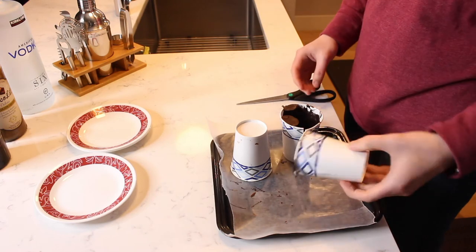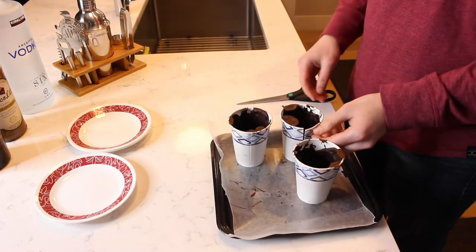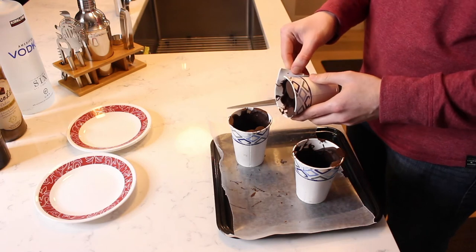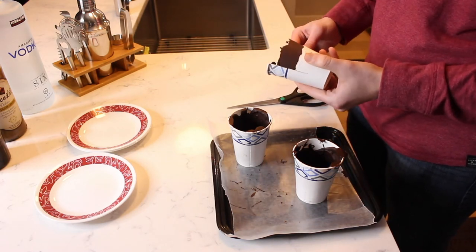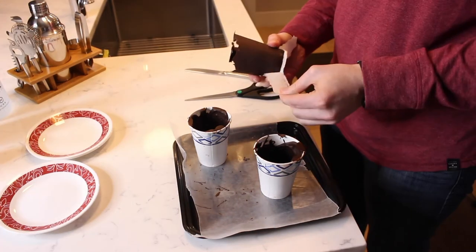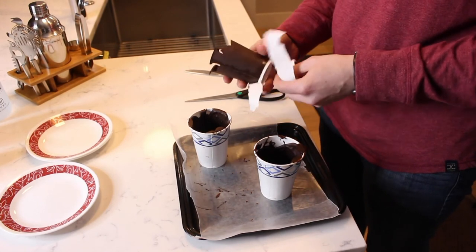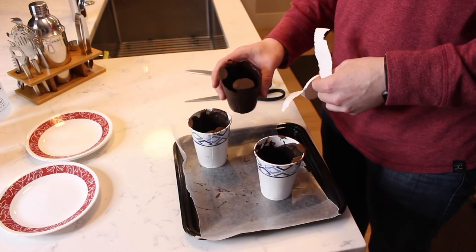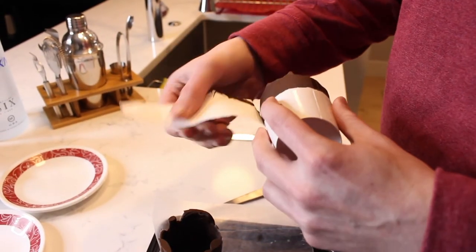Once chilled, carefully tear away the paper cups and gently remove the chocolate. Repeat with the remaining cups.